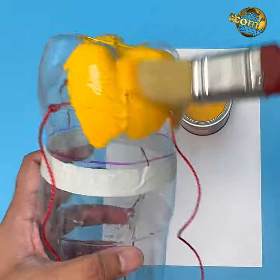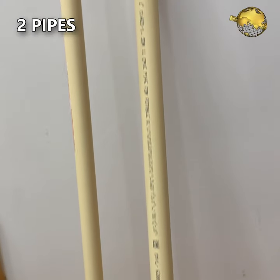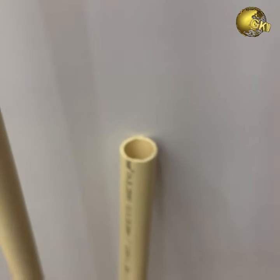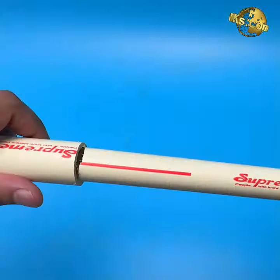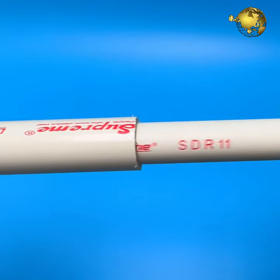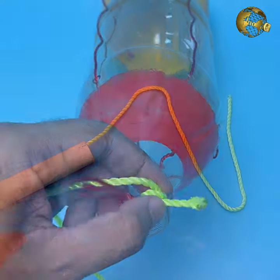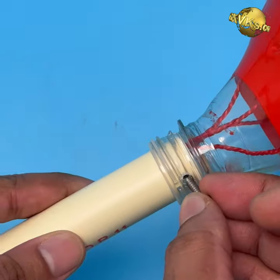Optionally you can paint and decorate the bottle as per your wish. Take two PVC pipes — one is a 3/4-inch diameter pipe whose length depends on the height of the trees, and another pipe about one foot long and one inch diameter. The smaller diameter pipe must slide easily into the larger pipe. Tie another large string to this junction and bring it out through both pipes, then fix the pipe to the bottle opening with screws.